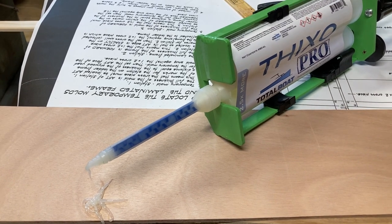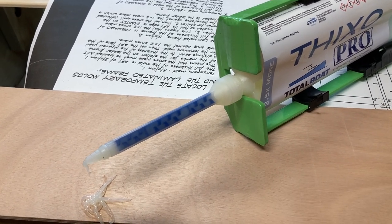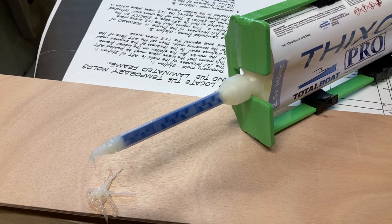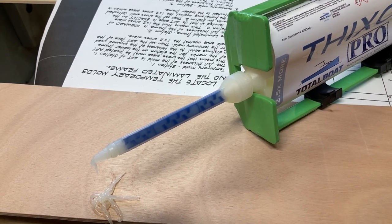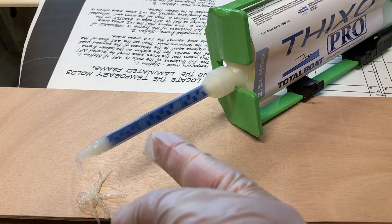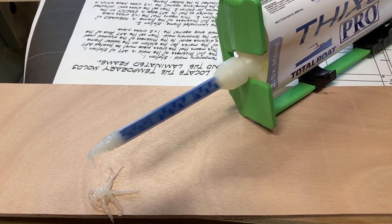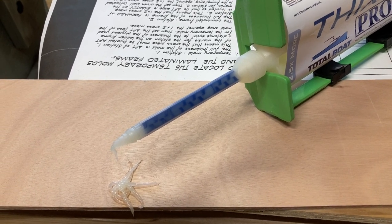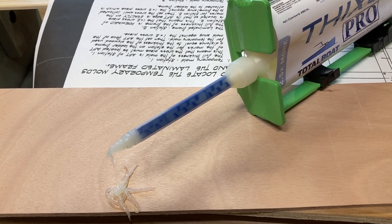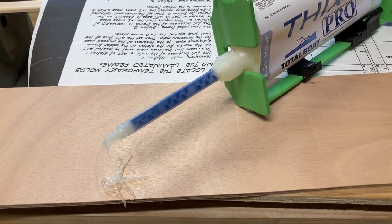Once we're done today we're just going to leave this mixing tube on. You can take it off, put back on the shipping cap, and store the product that way. But we found we can leave the tube on — we used this tube about two days ago — and when we're ready to use it again we just take off the old tube, screw on a clean tube, and off we go. The mixed product in the old tube hardens up, but depending on temperature you may get 20 minutes or longer if it's cooler.